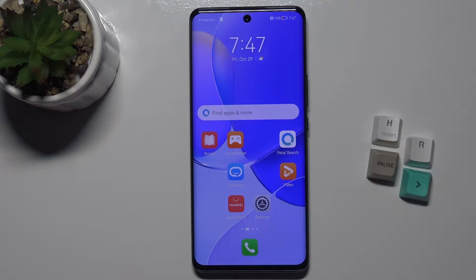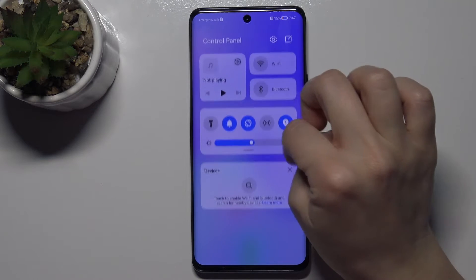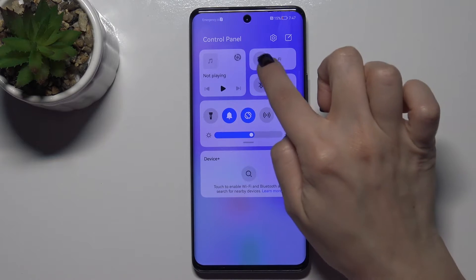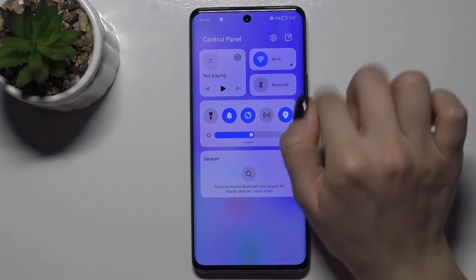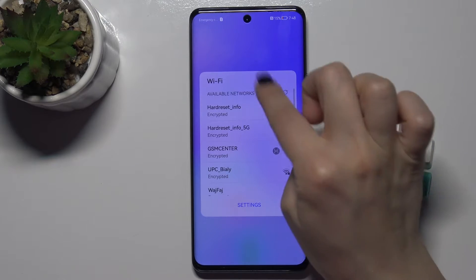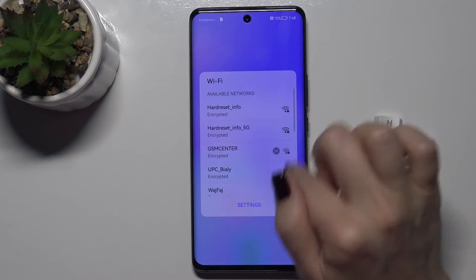Welcome. Today I have in front of me the Huawei Nova 9, and I'll show you how to connect to Wi-Fi on this device. First, go to the notification bar and you will see the Wi-Fi icon. Tap one time on the Wi-Fi icon and right here you can see all the available networks you can choose.